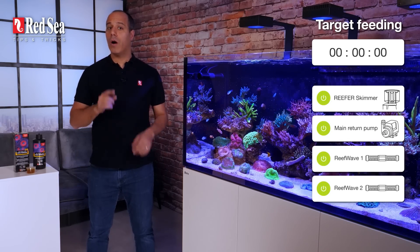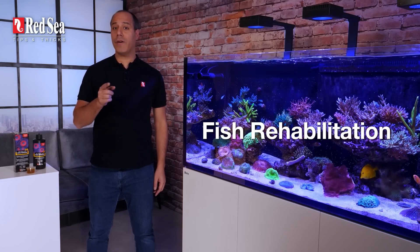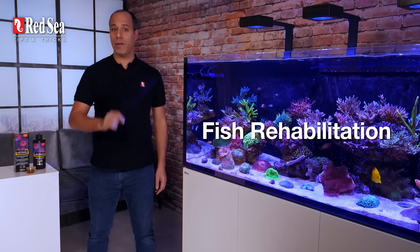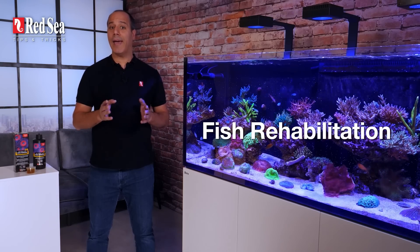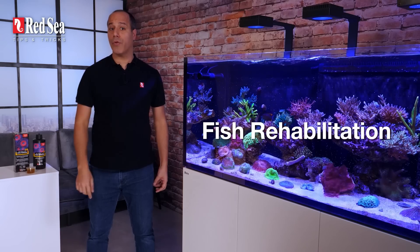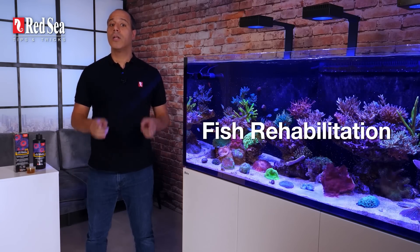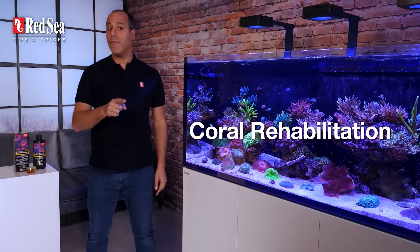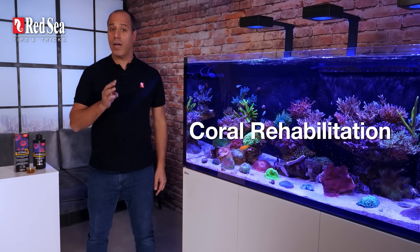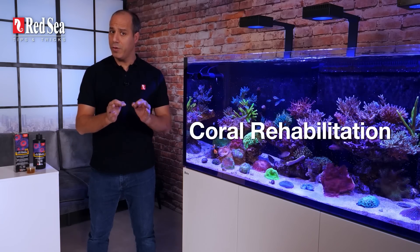My last tips for you are about rehabilitation. If you soak your fish food in Reef Energy Plus, the vitamins in Reef Energy Plus will help prevent HLLE — aka holes in the head — and even accelerate the recovery from it and other vitamin deficiency related diseases. Target feeding your damaged or bleached corals will improve their survivability, rehabilitation, and recovery process. And remember, as long as there's tissue, there's hope.